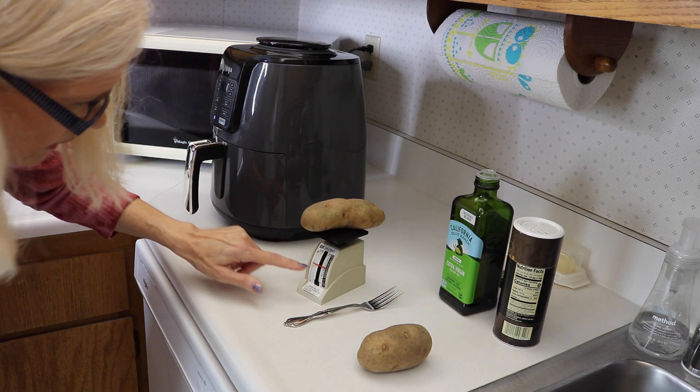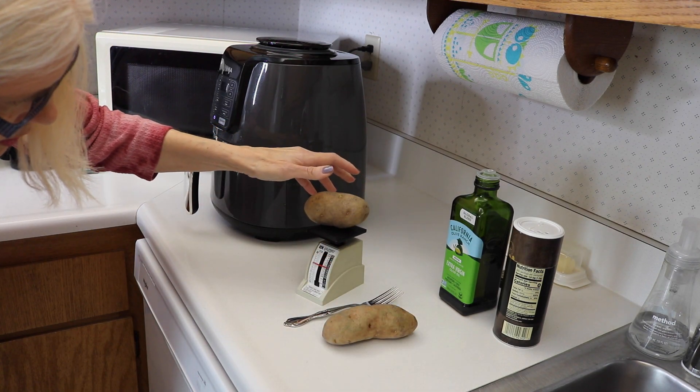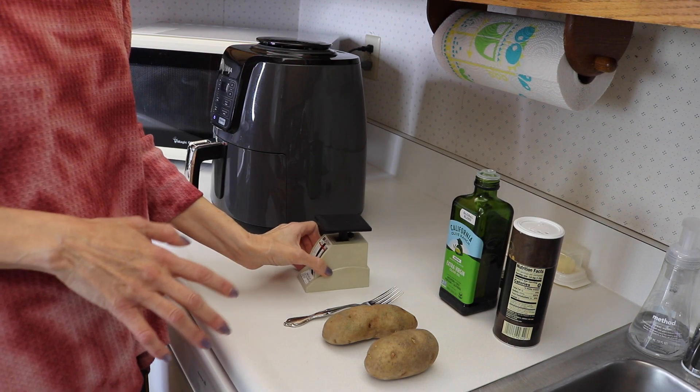So if I weigh this one, I've got about six ounces, and this one is five and a half. You want the potatoes that are cooking together to be about the same size.